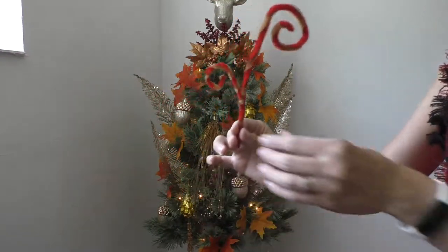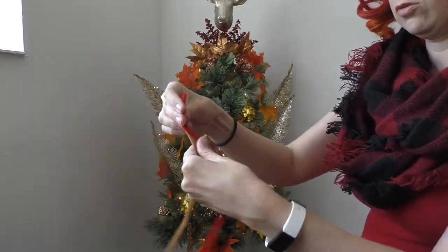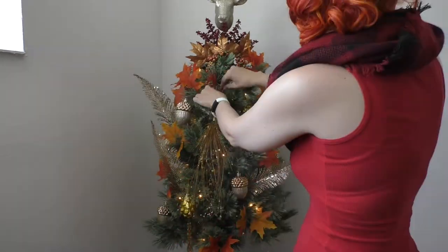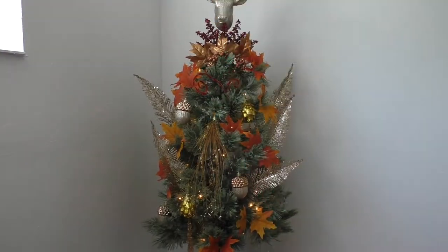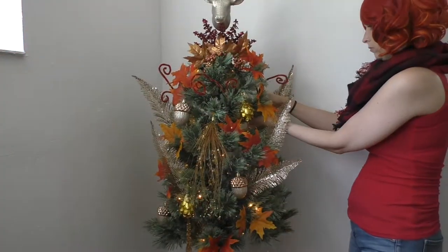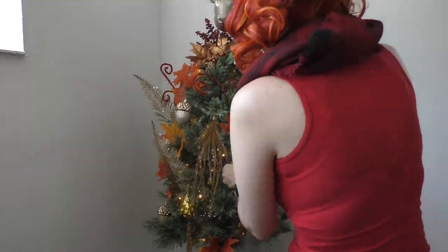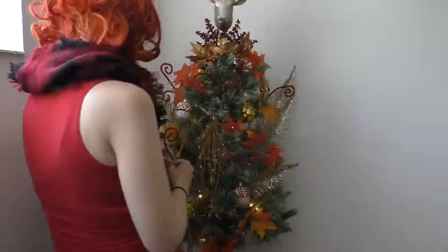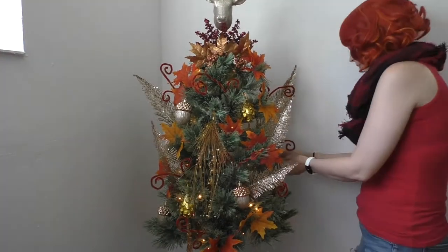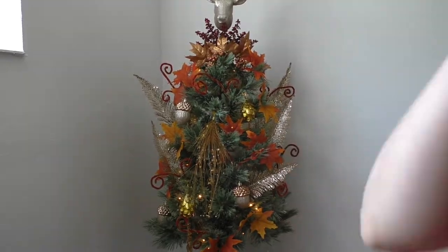Now we're going to add these picks — I made these out of pipe cleaners. You just twist two of them together in the colors you want and then curly-cue them in a Willy Wonka fashion. If you want to see how I made these little wooly-doos, let me know in the comments and I'll throw one up on Instagram. They're super easy, and they get a little Tim Burton-esque, but I'm not mad at that. They were just the nice finishing touch for this tree.